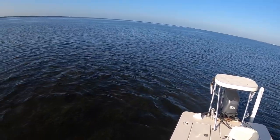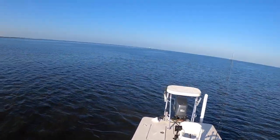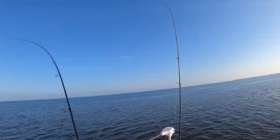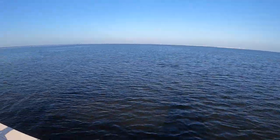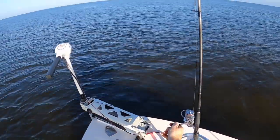I have literally doubled up on reds right now! That is hilarious. Solid fish. Oh, this is the big one here. Try to keep them away from getting tangled. Nice fish! And the other one's on the other rod — this is crazy!